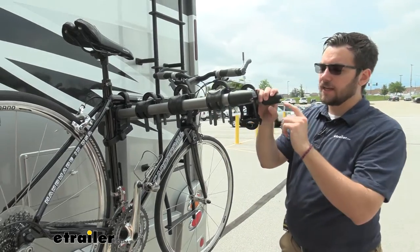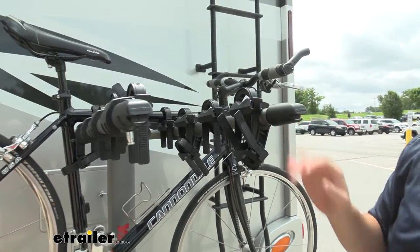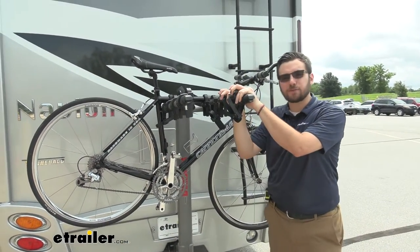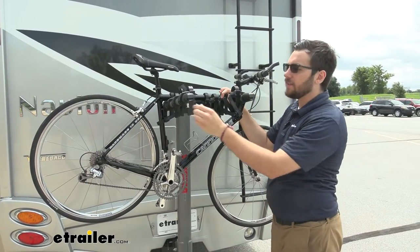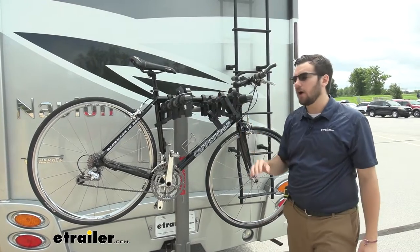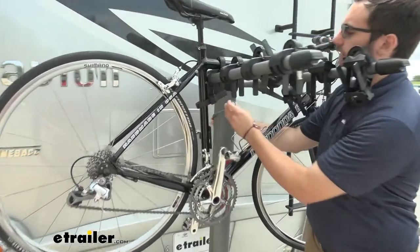On the end of each arm here, you will see that Yakima standard bottle opener on either end — nice that we can have that on the back of the RV, that way we can have this ready for us at our campsite. On the inside too, you are going to see that nice little spoke there for that included cable lock that will come with all of your bikes, and that is actually on the back side here of the mast.